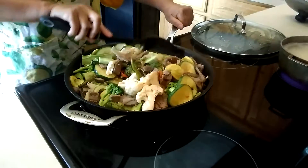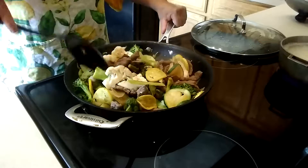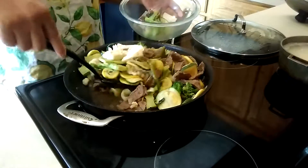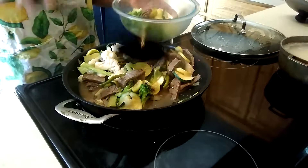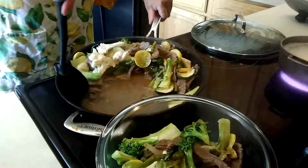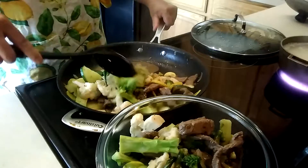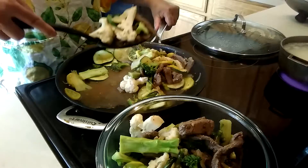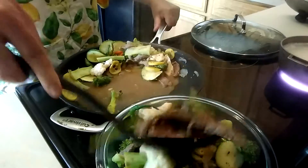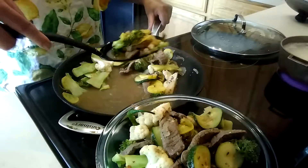Okay guys, this is done! I don't want to overcook my vegetables or my meat, so I'm going to transfer this to a bowl. The vegetables are only half cooked — I only cooked everything for a total of four minutes. I like to eat my vegetables crunchy, and the meat should not be overcooked because it becomes chewy.